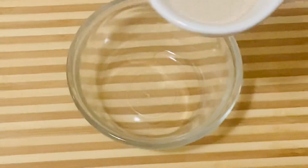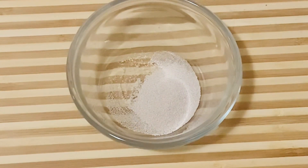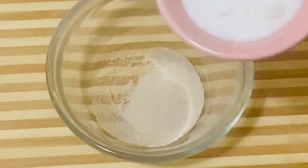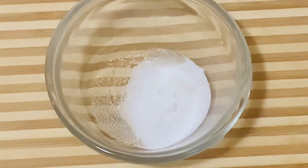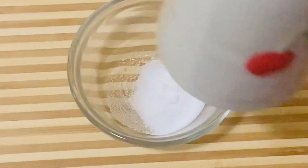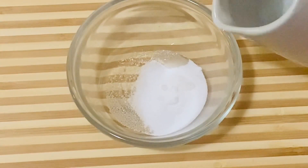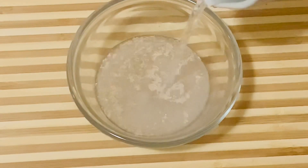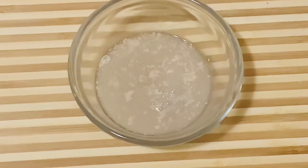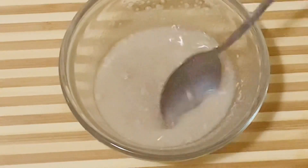Now let's proof the yeast. I am adding the yeast and the sugar, then add about three tablespoons of warm water and mix it really well. Leave it for 10 minutes to proof.